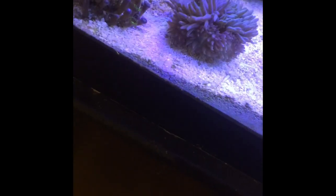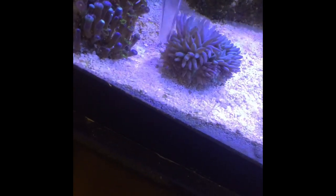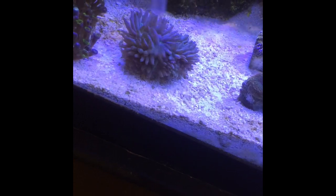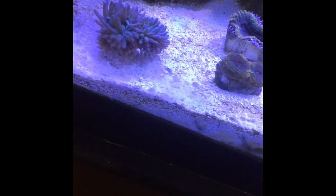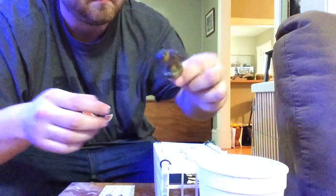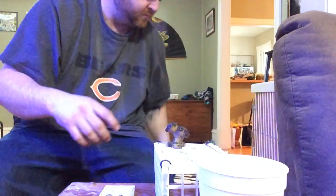Last but not least, we're going to frag the Duncans. I'm just going to agitate them, get them to close up nicely before we bring them out of the water. Here you can see there's a little separation between the heads — that's the perfect place to make a cut. And if we didn't have some separation like that, I wouldn't attempt to frag this.